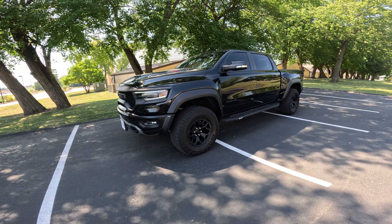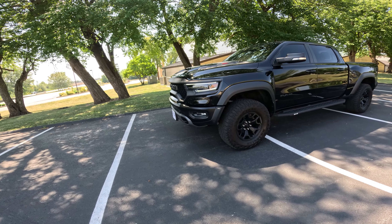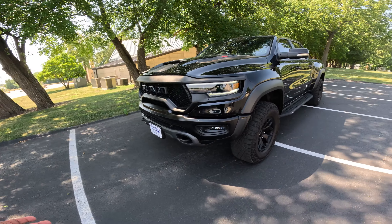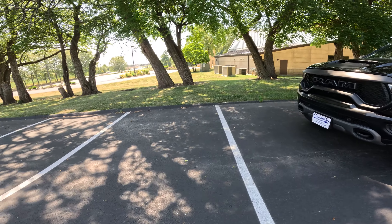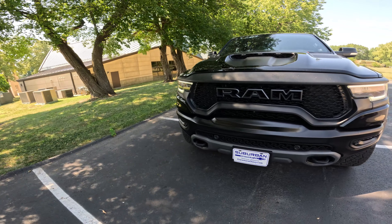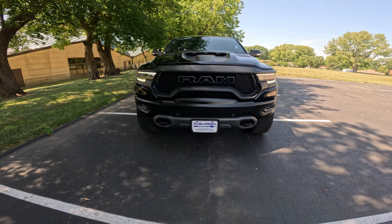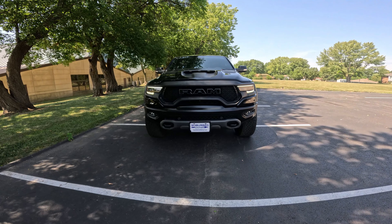For me, this truck has been awesome so far. I've only put about 500 miles on it. This truck is just absolutely mean — it's just perfect. As we come along the front here, I mean, it's so mean, it's just very menacing.